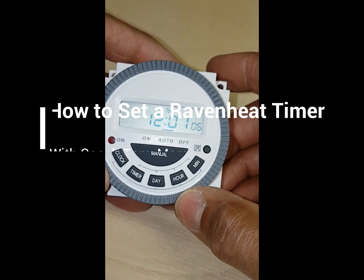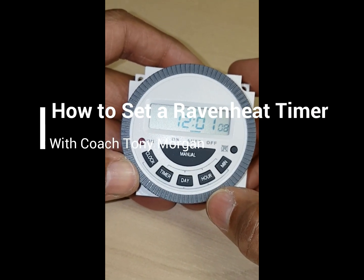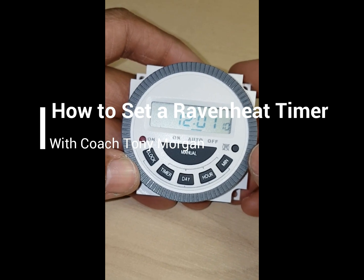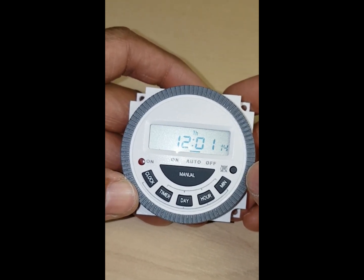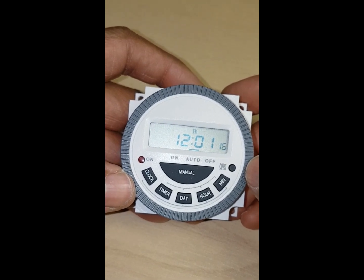Hi, this is coach Tony Morgan and today's video is about setting a timer for a Raveny Boiler. I'm going to go through setting the clock and the timer.